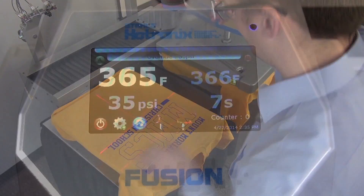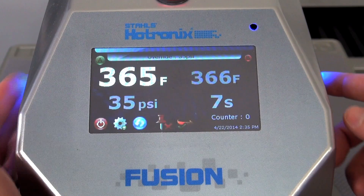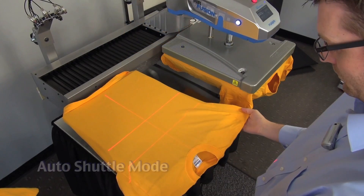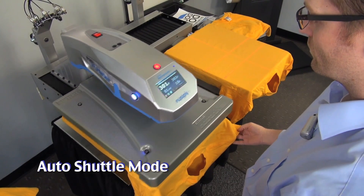The fully automatic mode can be achieved with one touch of the operation icon on the display. Now the heating unit automatically moves between stations after application is complete. A pause prior to movement can be programmed within the display as well.